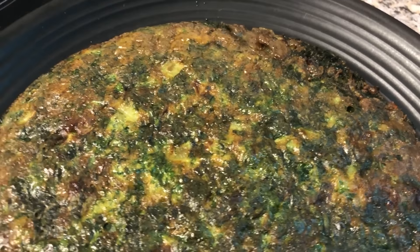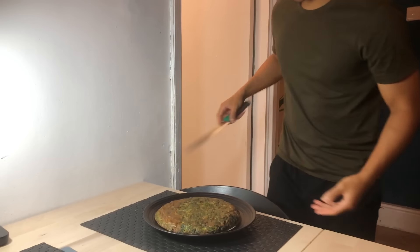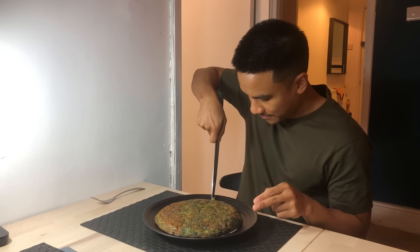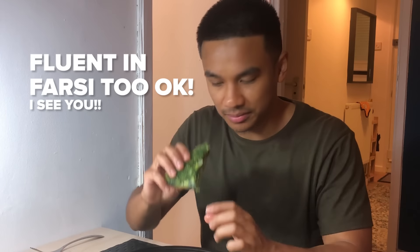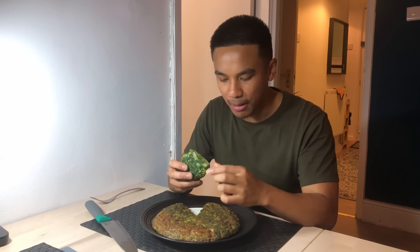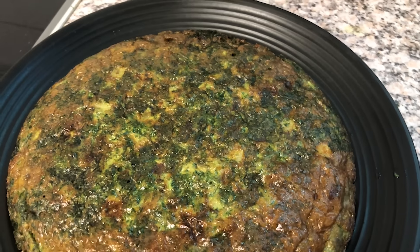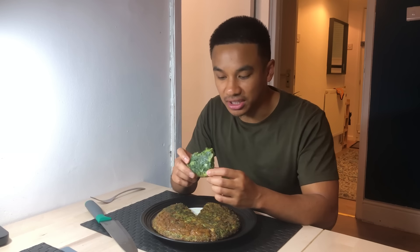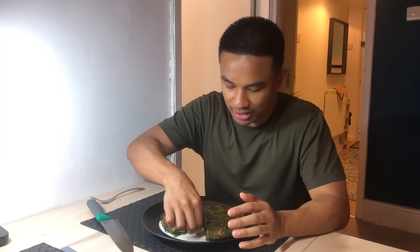And you've successfully made kuku sabzi. Nush-e jan! And this is my kuku sabzi. Look at that. Let me cut it and see what the inside looks like. Oh, look at that. Nush-e jan. It's got everything you need in it — it's got the herbs, the onions, and it's got the egg. So it's kind of like an omelette-y kind of texture and you just feel good when you eat it. It tastes delicious. Thank you, Sefi. This is so good. By itself it's really nice — I don't feel like you need anything with it. It's amazing. Especially if you're trying to eat more veg, this is the way forward. I'd definitely make this again, for sure.